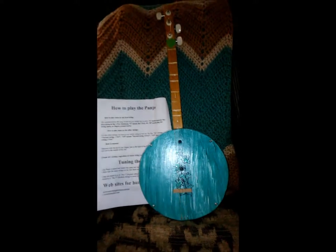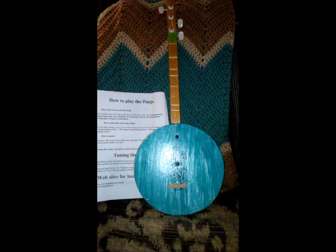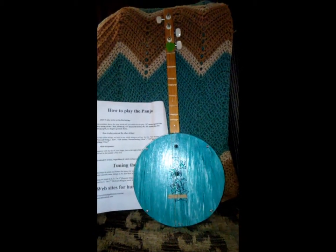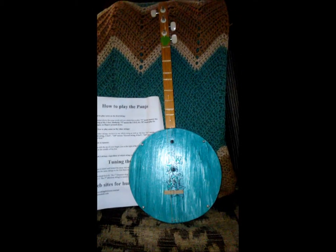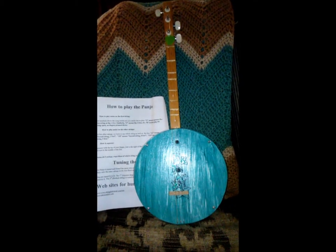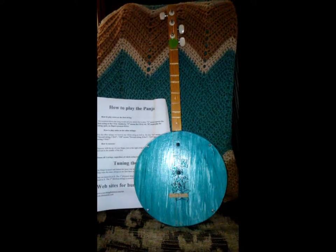It has the same scale and tuning as a dulcimer — DAD — and I really enjoyed putting it together. I made one little mistake with the tuning pegs. I followed the template as if it was gospel, and I should have checked the measurements, because one set of pegs was a little too close and I couldn't put them all on one side. So that's why one's sticking out one side and two are sticking out the other. It doesn't affect the playing.